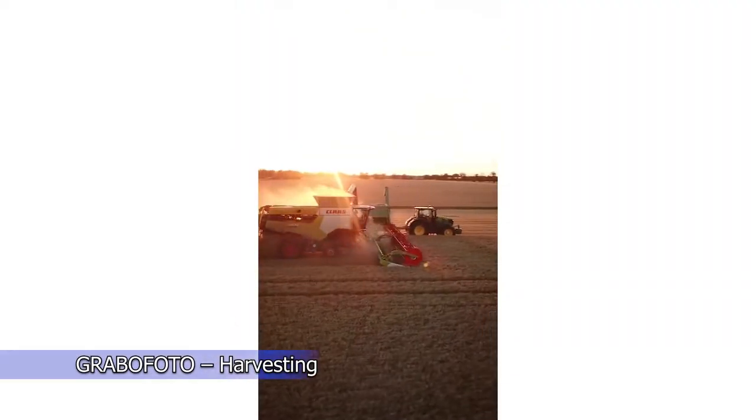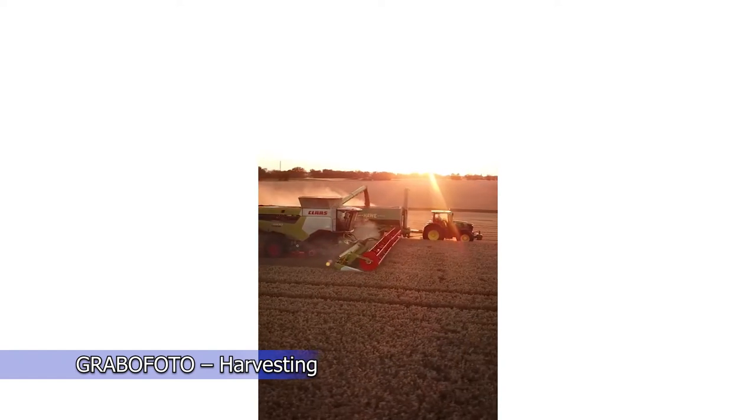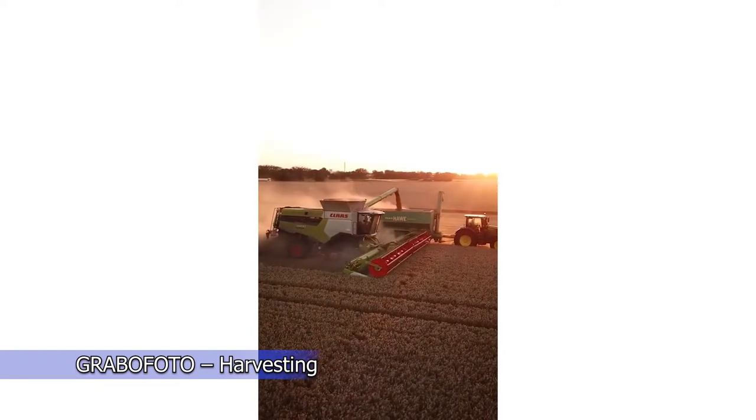Harvesting takes place from late spring to late autumn, and the most convenient time is when the stalks have lost their green color and the grain is very consistent.